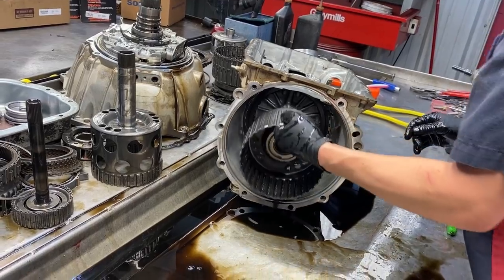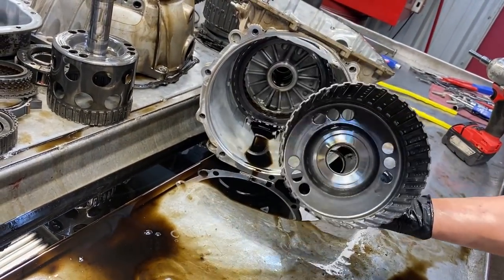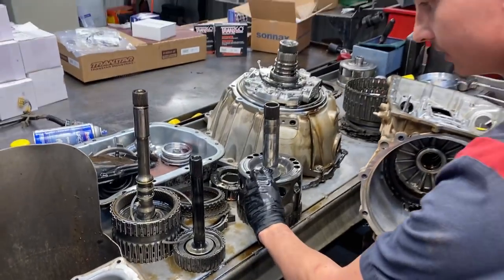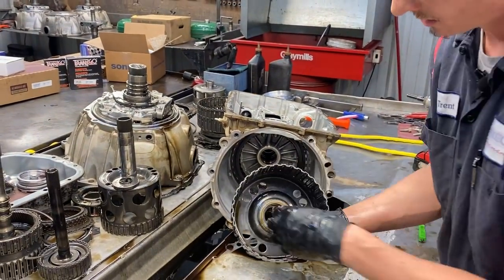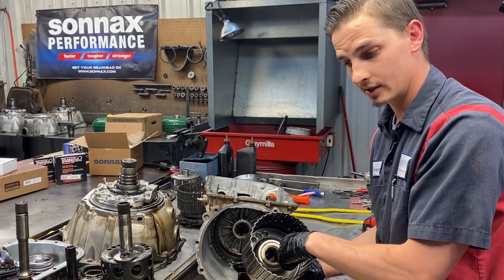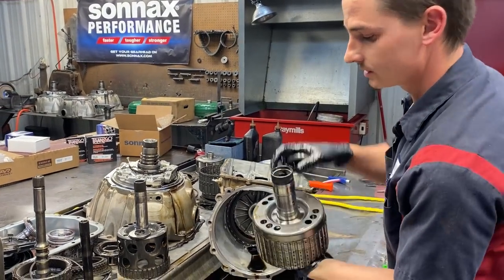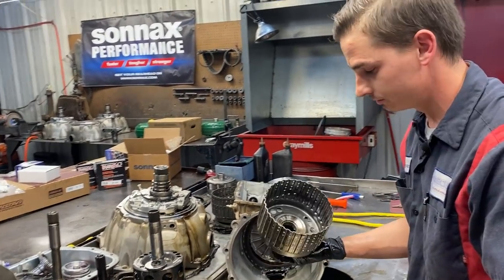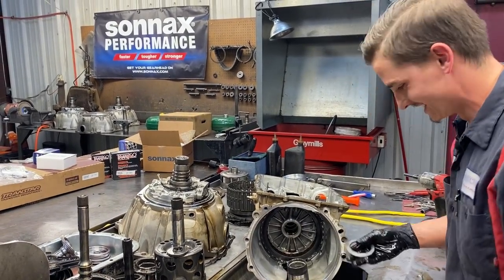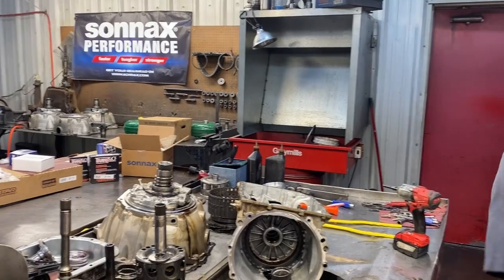We've got our three-five reverse clutch hub and two-six clutch hub. We did have a bearing there that runs on our 4-5-6 clutch hub. On the 1-2-3-4 clutch hub we've got a bearing and a dimple bushing. On the 6L80 and 6L90 they do change these bushings, so when you get your kits, don't knock your bushings out until you make sure you have replacements - if you knock it out and don't have that bushing, you're done building and waiting.